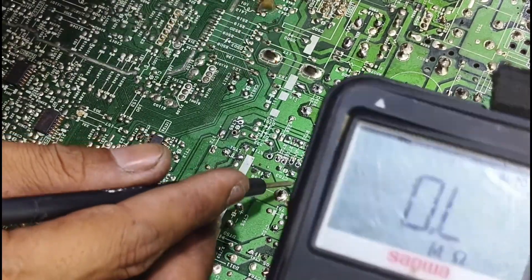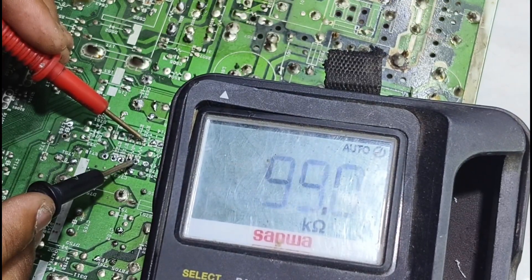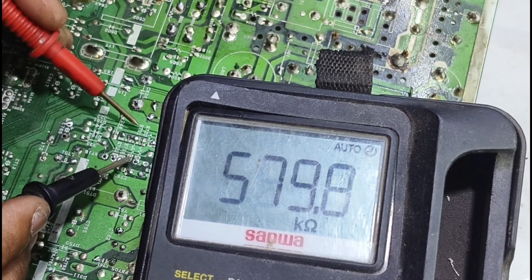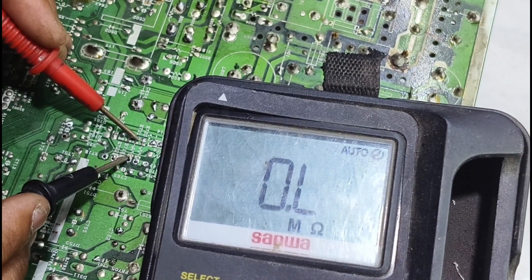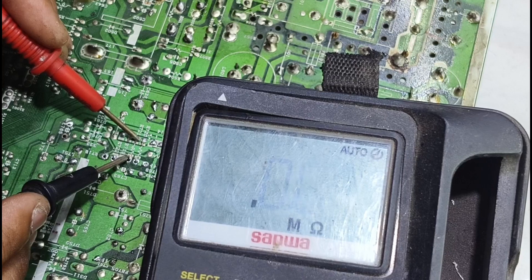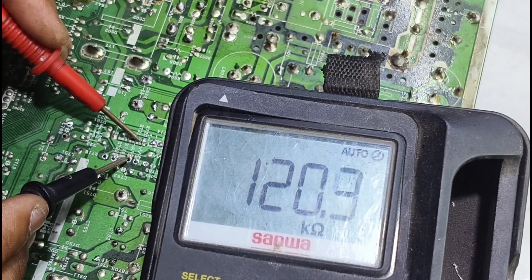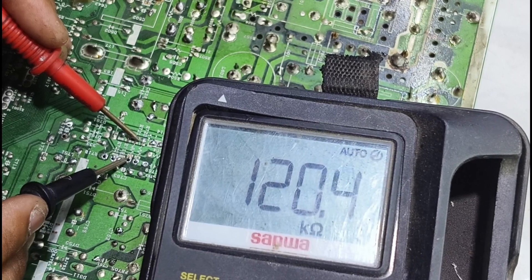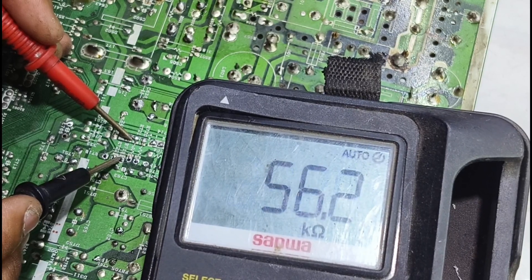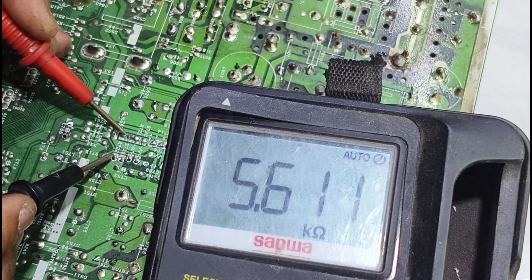Oke, untuk resistor yang pertama kita akan ukur. Terukur 99 kilo — berarti itu masih ada nilai. Yang kedua: 120 kilo. Berarti ini sama seperti startup yang berada di regulator TP China. Dan yang ketiga: 56 kilo. Yang keempat: 5K6. Kita lihat satu persatu — walaupun kita nggak tahu nilainya berapa, akan tetapi nanti bisa kita lihat di gelang warnanya. Apabila ada permasalahan, dia akan terbaca berbanding jauh dengan warna yang kita lihat, atau mungkin nggak terbaca sama sekali.